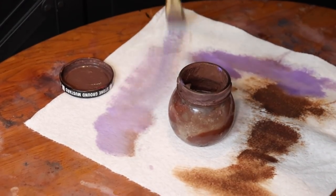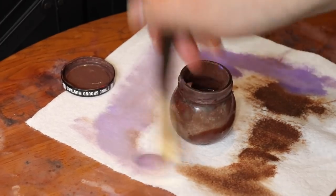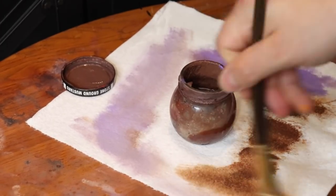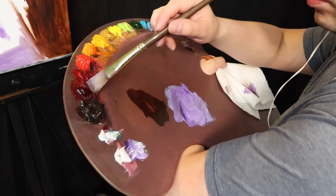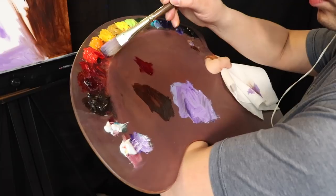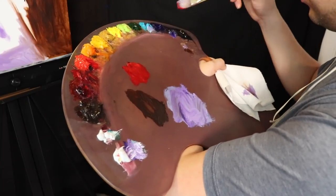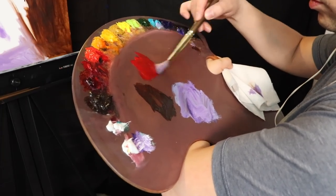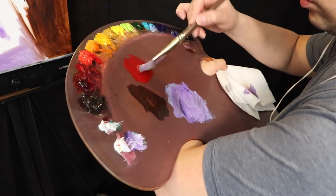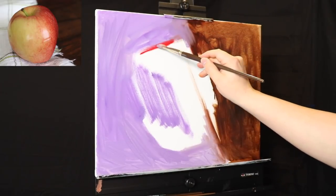You're going to have images of the apple — the photograph of the apple playing in and out of the video. But the major focus of each camera angle is going to be dedicated towards the painting footage. I will show you glimpses of the actual photograph of the apple, but just know that this painting is not meant to be a copy of the apple.